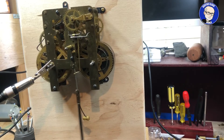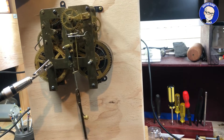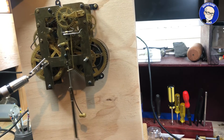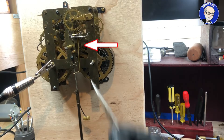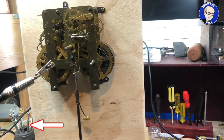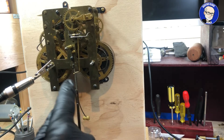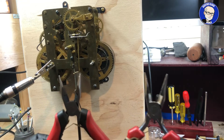Our movement is seriously out of beat, and as you remember, we lift the movement up from one side to find a point where the tick-tock is even. This piece here, called the crutch, has to be bent — either in one direction or the other — to put the movement back in beat. The obvious thought is: if we lift it at this side, we should bend the crutch in that direction to level it out.